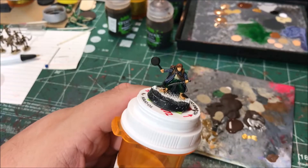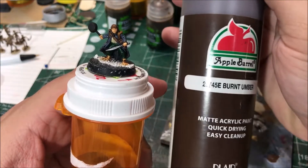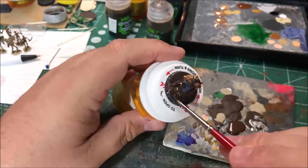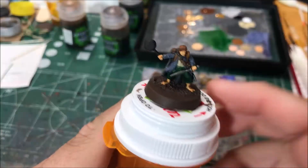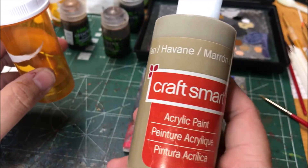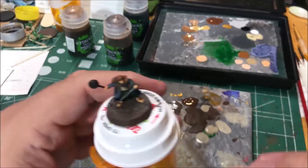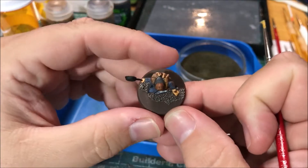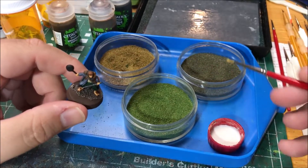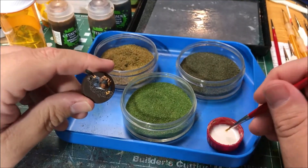Next I'm going to paint his base with burnt umber. I'm going to dry brush the texture on the base with tan. I'm going to flock his base with my normal process — I've got some watered down wood glue and a couple of different colors of flock. I'll spread the wood glue around and sprinkle on the different kinds of flock.